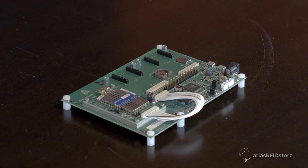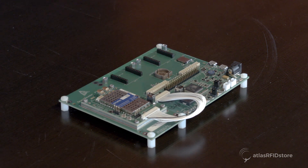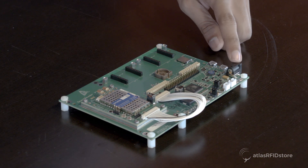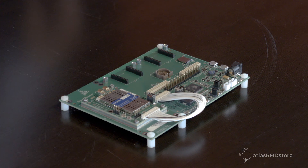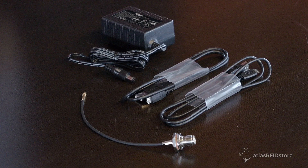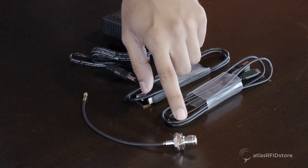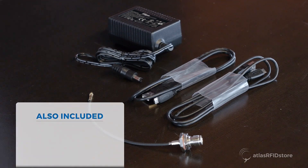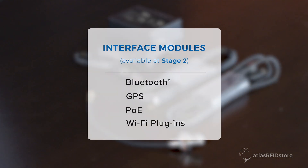Now, let's take a look at what's available in the Express Sensor Hub kit as well as other available accessories. This is a micro reader module attached to a microcontroller-based motherboard. On the motherboard is a connection for the AC power supply and two mini USB ports. Next to those are available plugins for additional interfaces like PoE and Wi-Fi modules. Also included with the Express Sensor Hub are two USB cables, an antenna adapter cable, and additional schematics and Gerber files. Separately, other interface modules are available for purchase at this stage, such as Bluetooth, GPS, PoE, and Wi-Fi plugins.